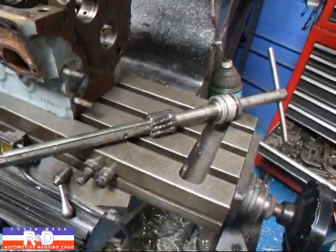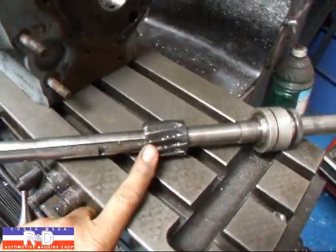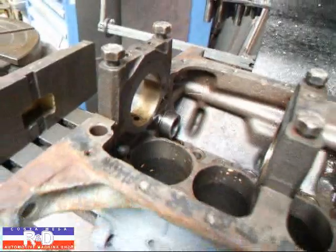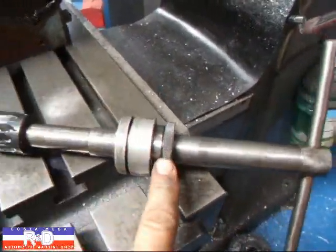This is what the line ream looks like. It has a couple of cutters that can be put on in different sizes — one for the 600, one for the 850. There's also a bushing that goes in the back here that aligns this up on the rear bearing, and we align off the front bearing with this piece right here.